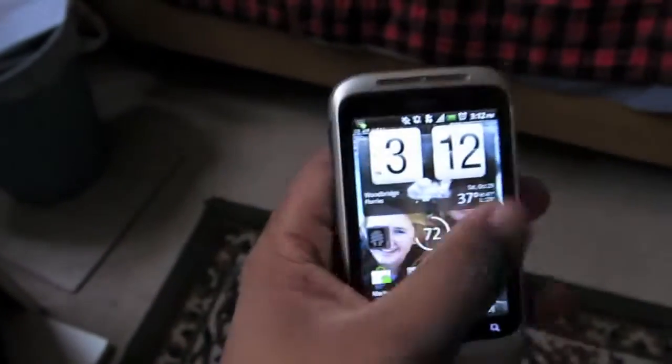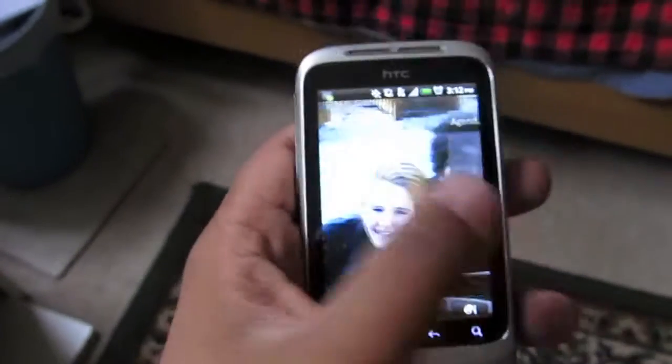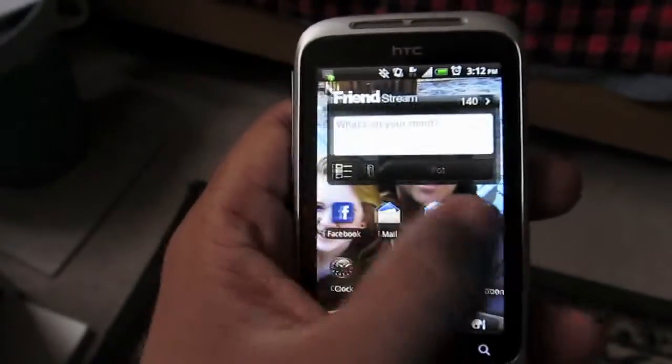That's one perk of having a small phone — you can drop it easily. This phone's really small and it hasn't slipped before, but I wouldn't be too worried about it falling. At first the 600 megahertz processor kind of scared me because I didn't know how good it'd be, but look at that — it works real well.